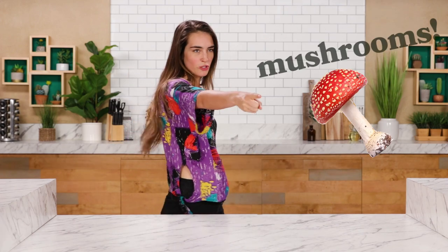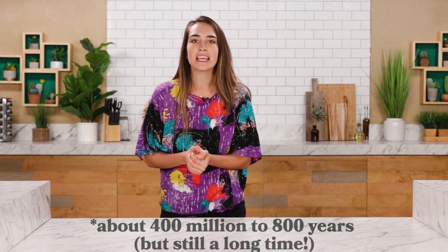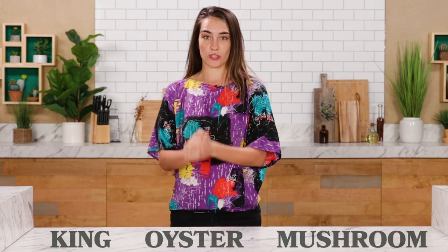Hello everybody, my name is Merle, and today we're going to be doing something really fun. We're going to make baby back ribs with mushrooms. I love mushrooms. Are they a plant? Are they an animal? They've been around for somewhere between 760 million and one billion years. Today we're going to be dealing with the king oyster mushroom.